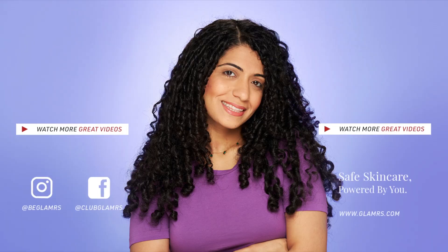Don't forget to check out our other videos for more hair care tips and tricks. Until next time, stay tuned and stay Glamrs!